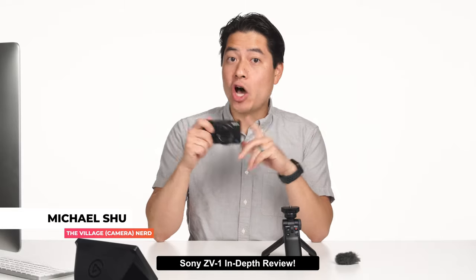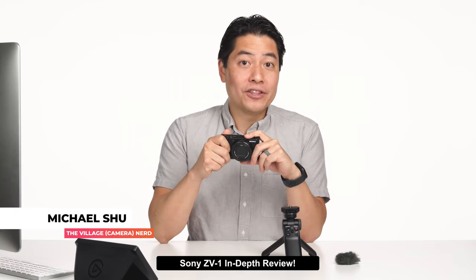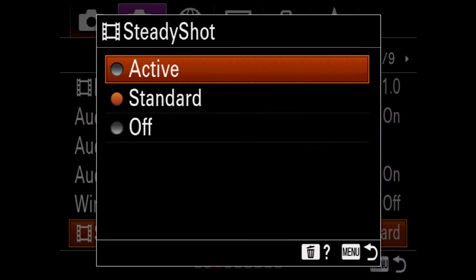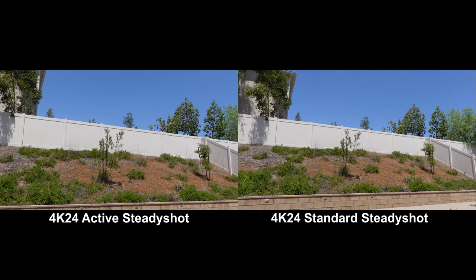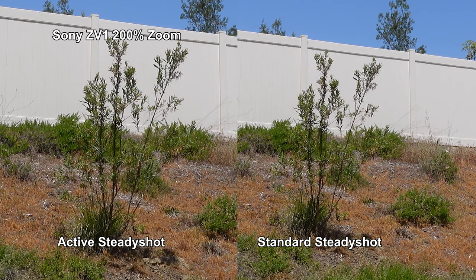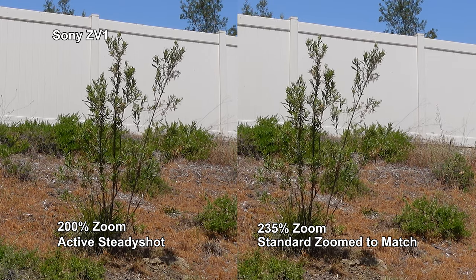Vloggers doing handheld shots on the go will want to pay attention to the ZV-1's image stabilization. There are three SteadyShot settings: Active (optical plus digital stabilization), Standard (optical only), and Off. Active SteadyShot does crop into the image a notable amount, so if you want the widest shot on a tripod, go with Standard. Zooming in to check image quality loss from Active's crop — there doesn't appear to be any, even after adjusting zoom to compensate for scale, so the only notable loss is the tighter image.